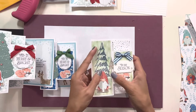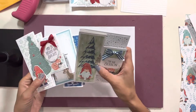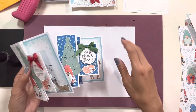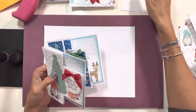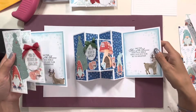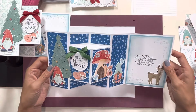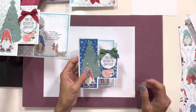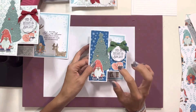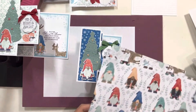I got such a great response when I posted this card that I decided to make a step-down version — and it's not even that step-down, but it has a few less pieces. We used the Storybook Gnomes DSP, and then we used the Kindest Gnomes dies to die cut the gnomes right out of the DSP. I'll show you this DSP right here.